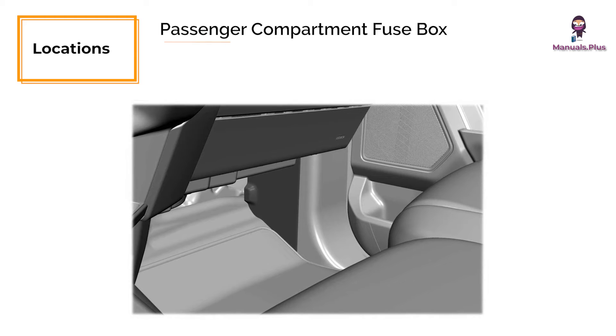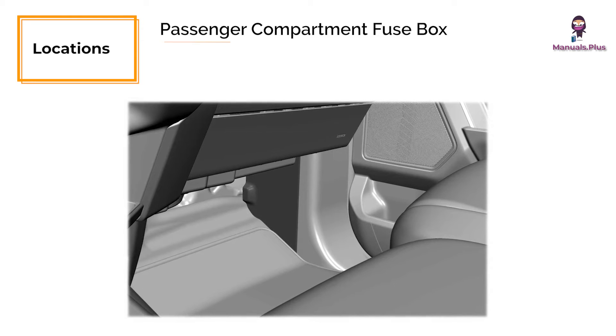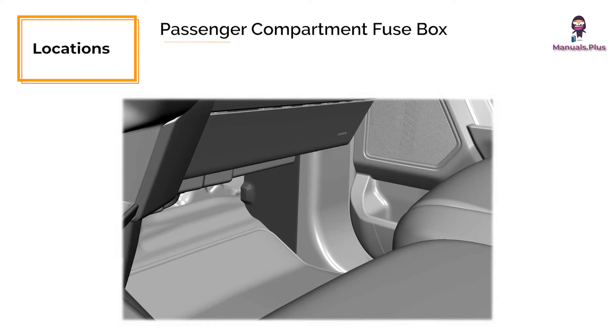Passenger compartment fuse box: This fuse panel is located below and to the left of the steering wheel by the brake pedal, behind the cover.